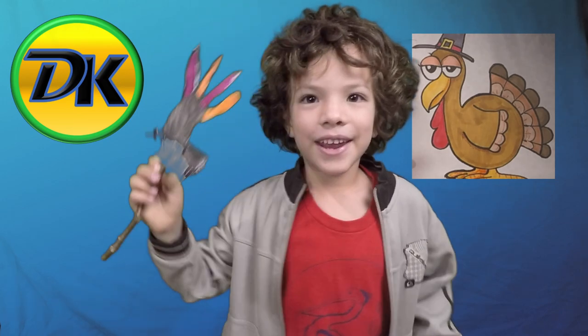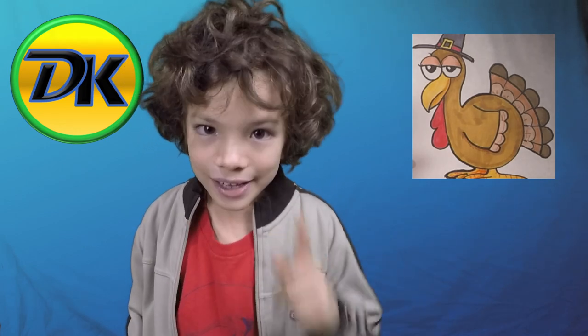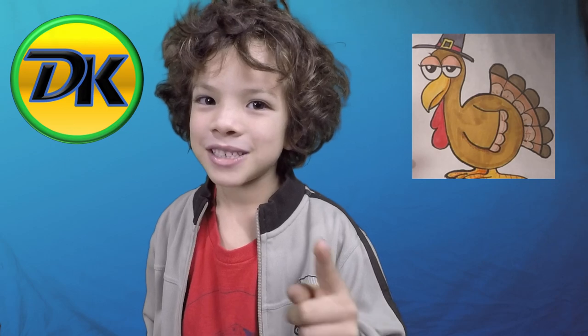Hope you had fun drawing a turkey with us! See you next time. Hit subscribe so you can draw more with us. Bye!